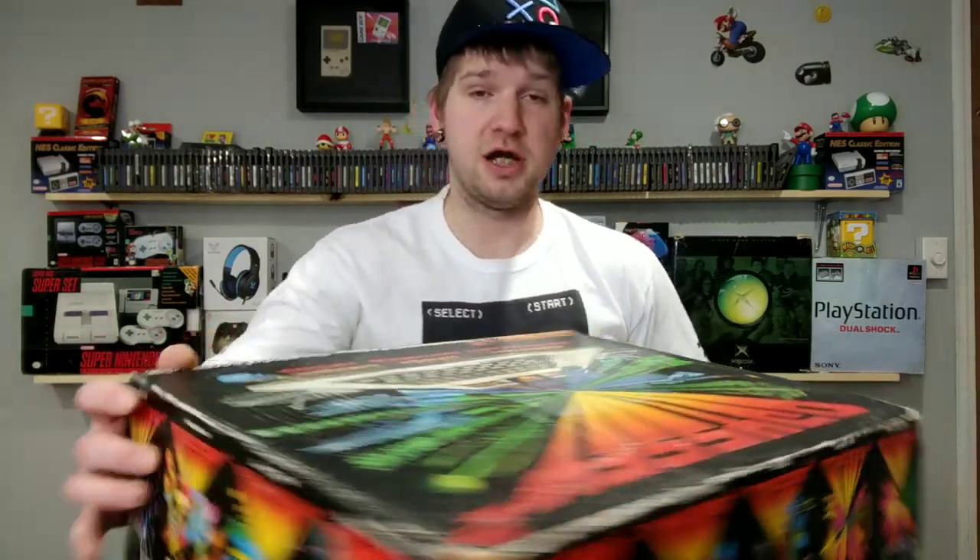What's up YouTube, I'm Retro Gamer Dad. We have a special video today - this was a quick little grab from Facebook. It popped up and I'd never seen one of these in my area before. I didn't know much about it but I took a chance and went out and got it. The guy wanted $75 for it and all I could see was the box.